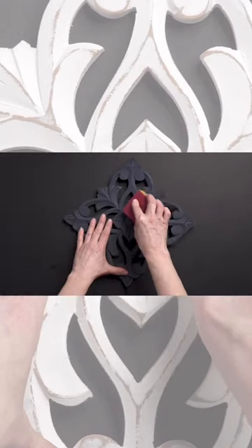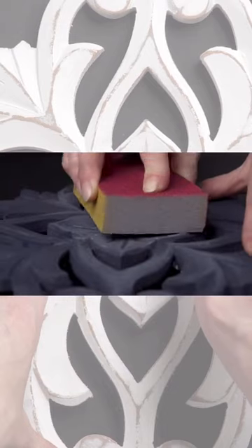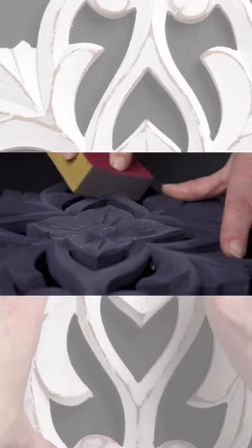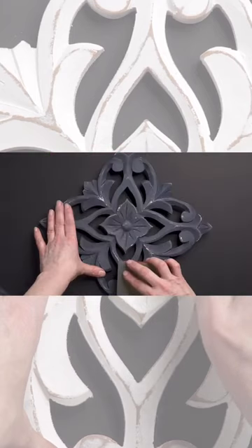Anywhere the wax was applied, Night Swim Milk Paint color is easily removed. You most likely won't see the wax resist technique working until you start to gently sand away. This creates an effortless distressing technique.